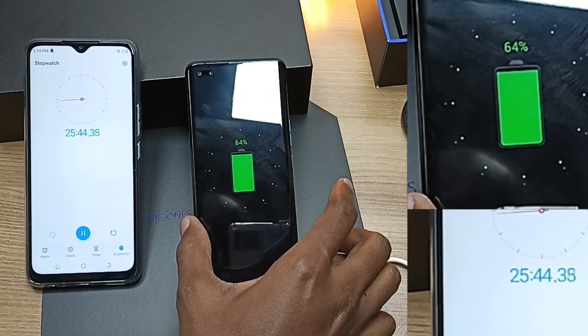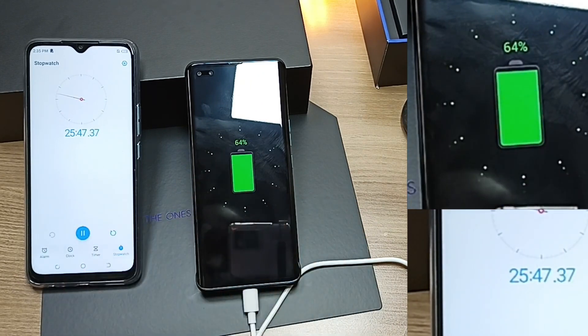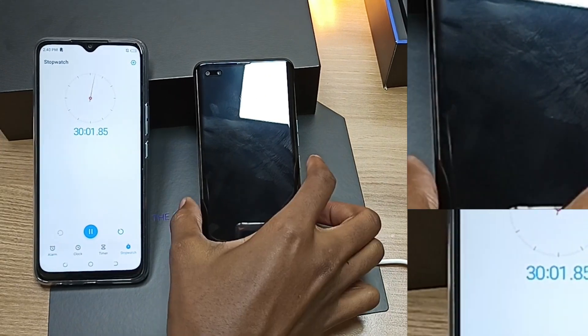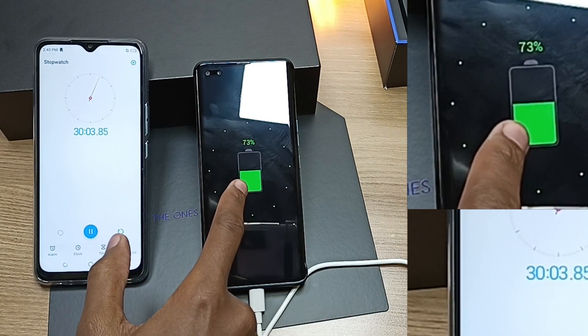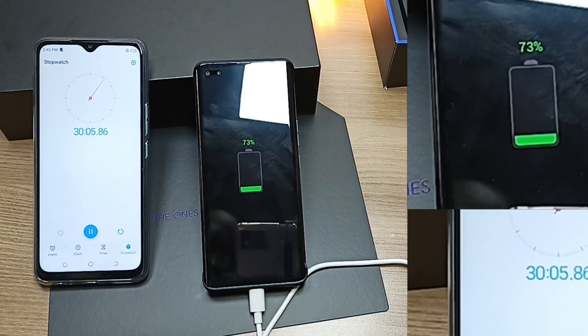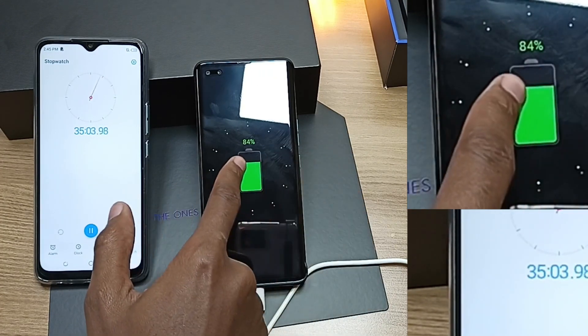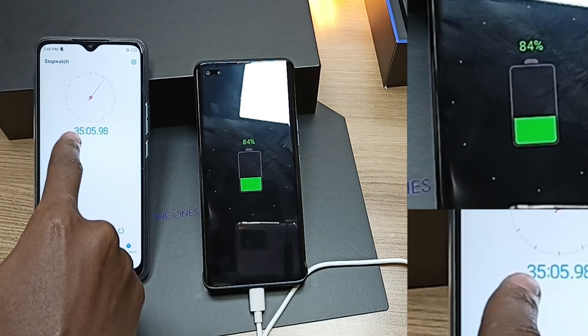After around 25 minutes, we're already at 64% — this charging time is actually flying. Half an hour later and the charge is at 73%. After 35 minutes, we're at 84%.